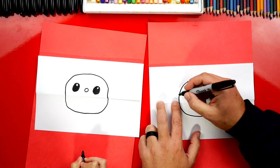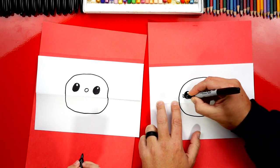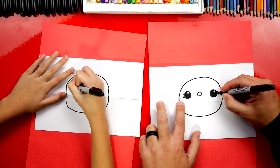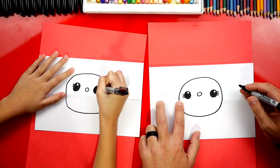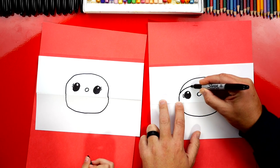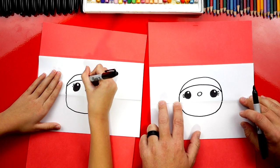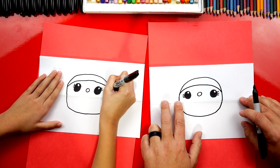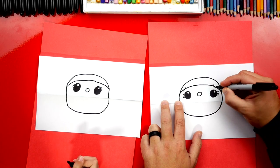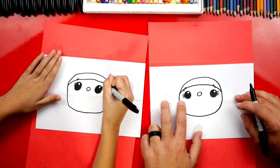You know what we're missing on Mrs. Claus? The eyelashes — how did I forget? We're gonna add three eyelashes on each side. Now we're gonna draw her hair — a line that connects from one side over to the other so she's not bald. Then let's draw some little eyebrows. Can't forget the eyebrows.